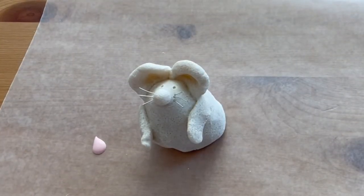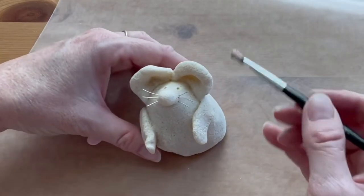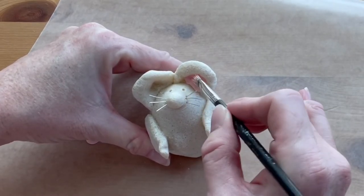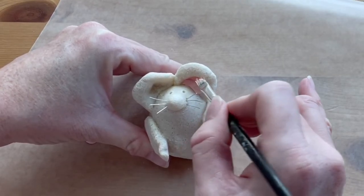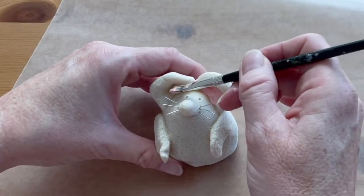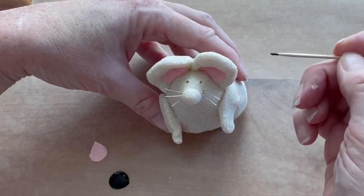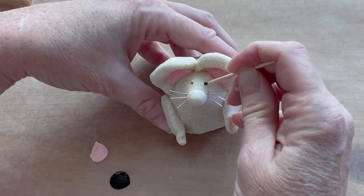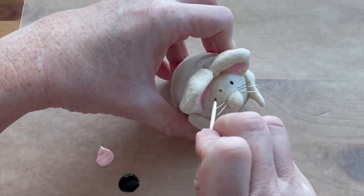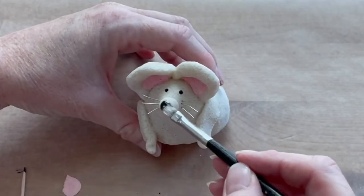Once the lumpy is completely baked, dried, and cooled off, it's time to add a little paint. Just do the inside of the ears with a little bit of pink. The trick with painting your lumpy is that just a few details here and there is enough — it looks better if you leave most of it its natural color. Use a little bit of black paint on the end of a toothpick to add black in the eyes to give them a little depth and emphasis, then paint the nose black.